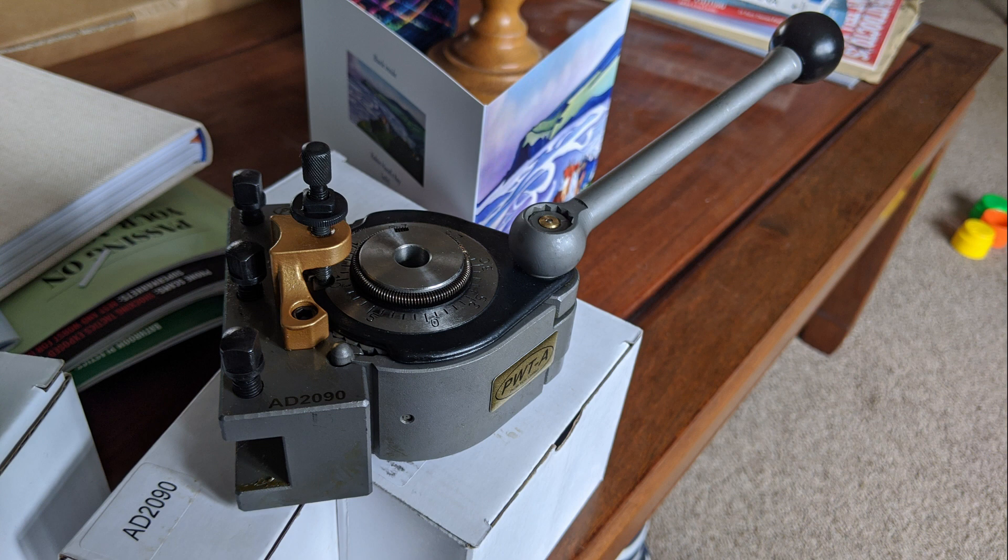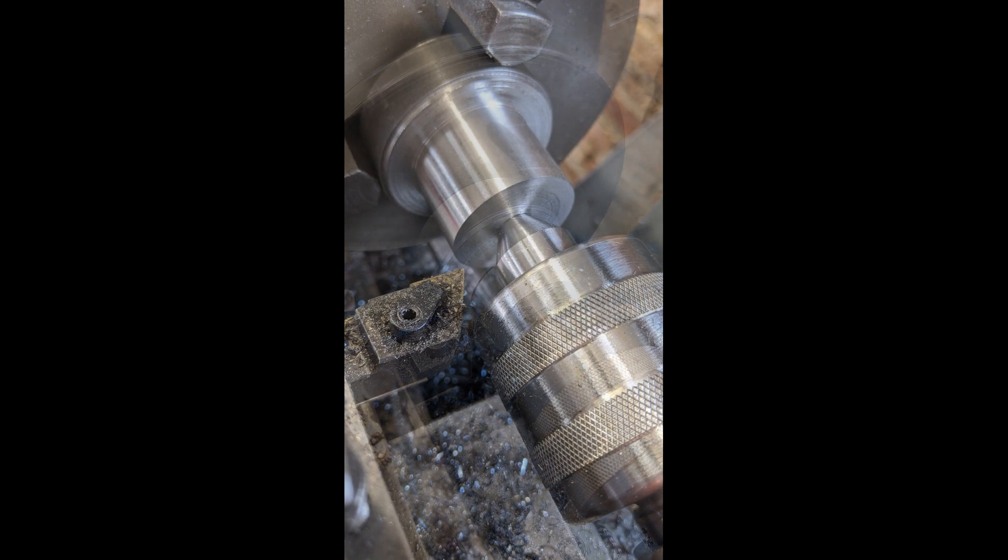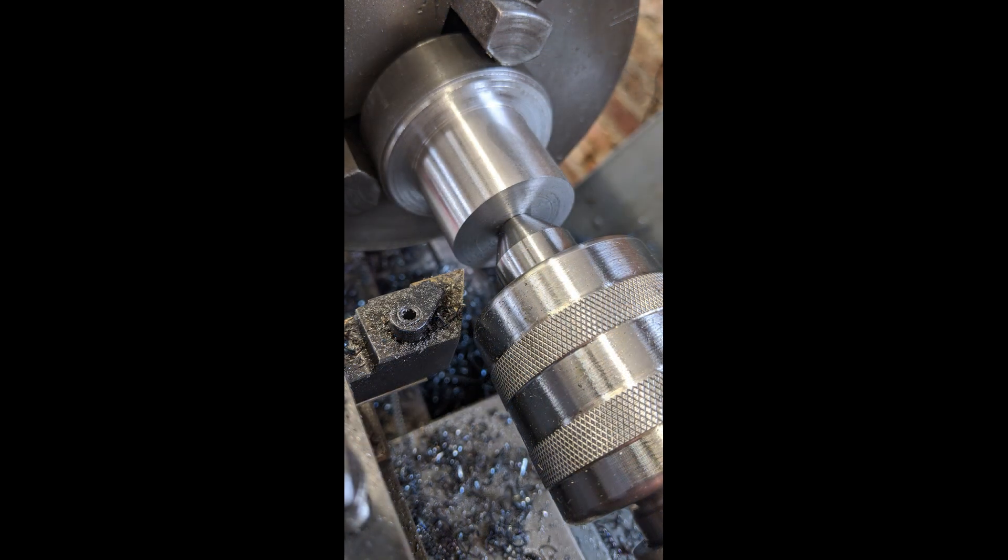So as soon as I could get into the shed I started work on the adapter. First to make the post.